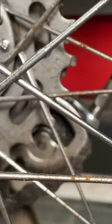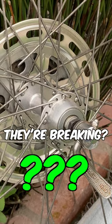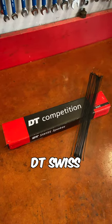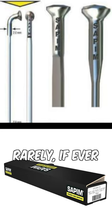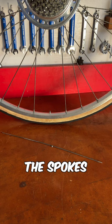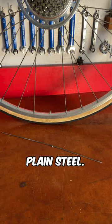If you're breaking spokes on your bike or e-bike, you're probably wondering why they're breaking. Well, the answer is that quality spokes like DT Swiss and Sapim rarely, if ever, break because they're made of tough stainless steel. The spokes that do break are made of plain steel.